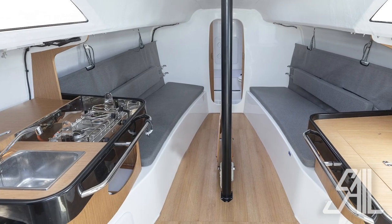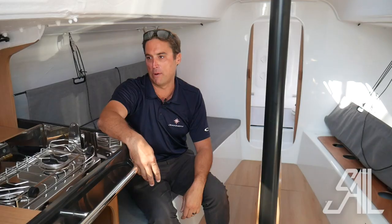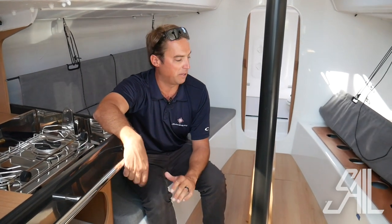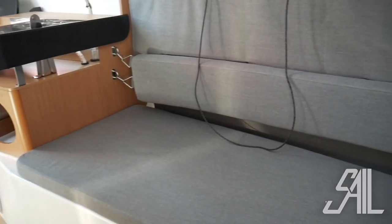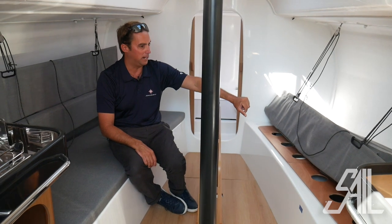Down below in the 3300, it's a race boat, so things are a little more spartan than most of the cruising boats we do, but things are pretty well sorted out to make life at sea pretty comfortable. Up forward we have two pipe berths here. This one is in bench mode, but you can see how you can convert the backrest to be a pipe berth at sea with a lee cloth there.